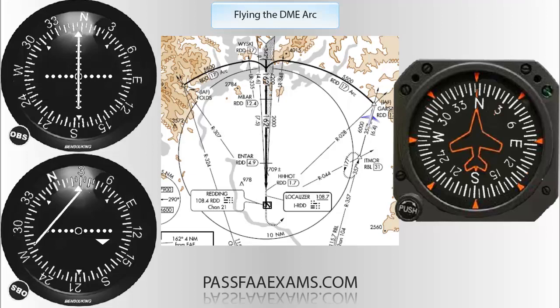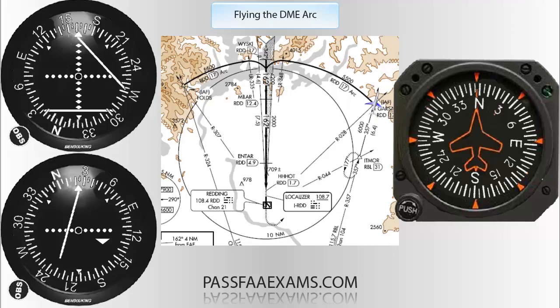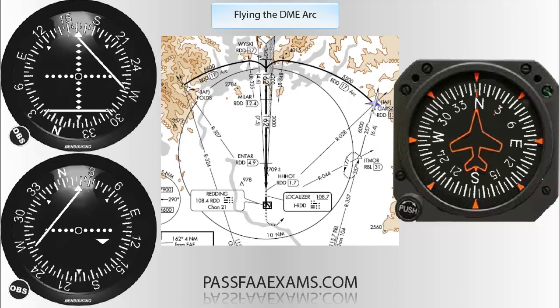What you will be doing is switching the OBS from 008 to 348 in 10-degree increments and intercepting each radial at a 90-degree angle. Once radial 008 starts to center, we switch VOR number one to the localizer frequency of 108.7, with an OBS selection of 162, which is the final inbound heading of the ILS. Once 008 centers, we twist the OBS to the next radial, 018, and intercept that at a 90-degree angle. You may have heard 'twist 10 and turn 80,' but we have a much easier solution.